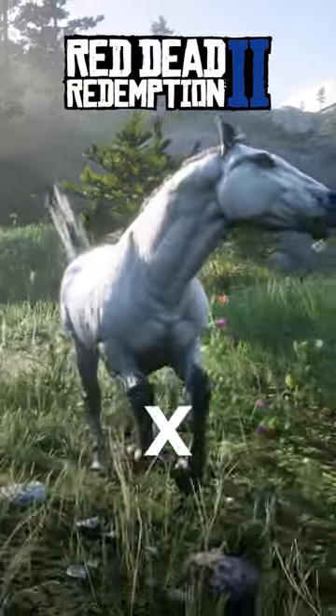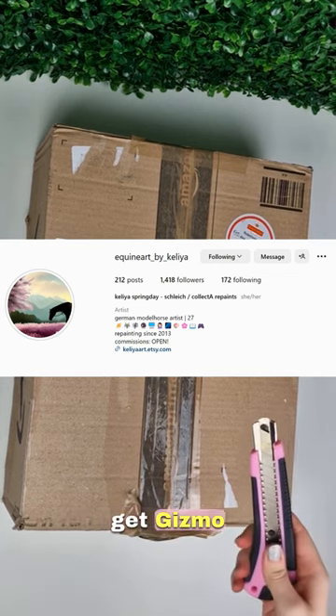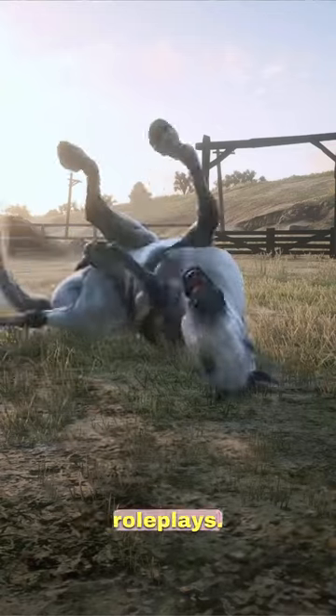Let's unbox my Red Dead Redemption 2 Breyer horse. I commissioned Kalia on Instagram and I wanted to get Gizmo recreated because he is such a handsome boy, and you might know him from my RDR2 role plays.